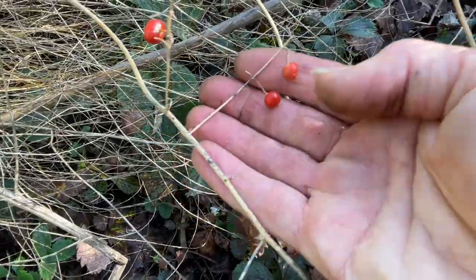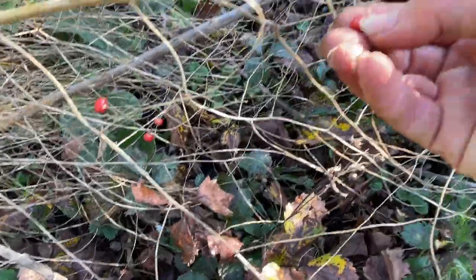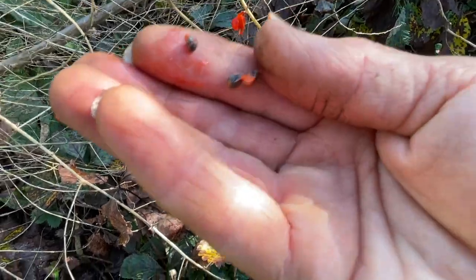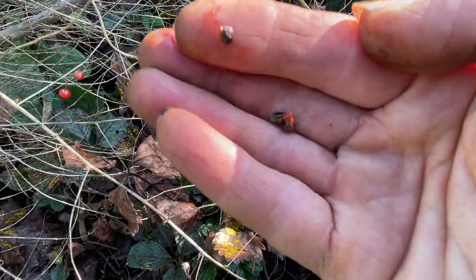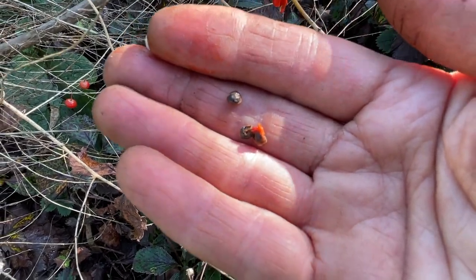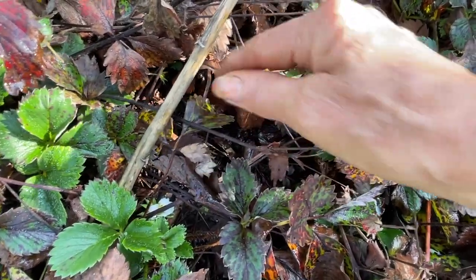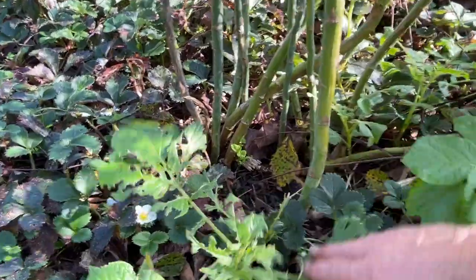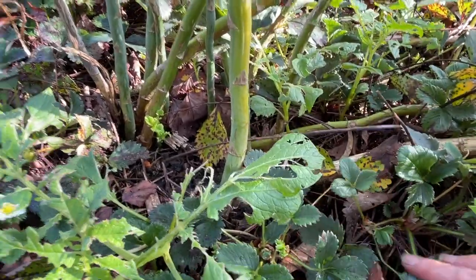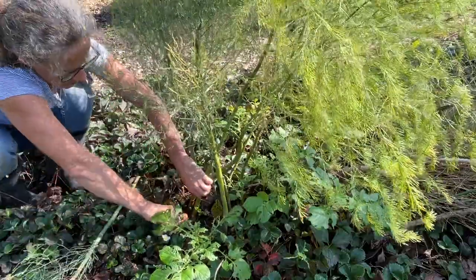Here are some of the red berries you can see on this plant — those are asparagus seeds. Maybe I'll keep those and see if I can grow some more asparagus, or maybe I'll just put them in the garden and see if they grow themselves. I've had some really beautiful asparagus spears from this, my oldest plant, so I'm looking forward to it being really productive next spring.